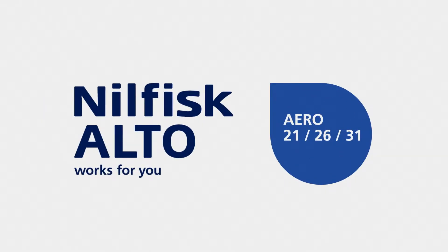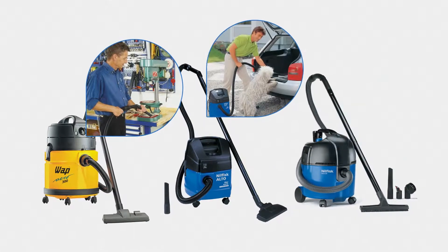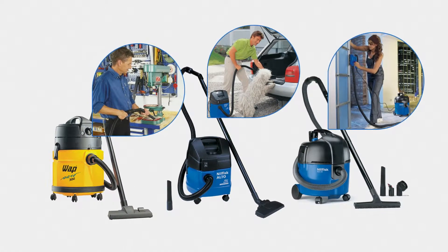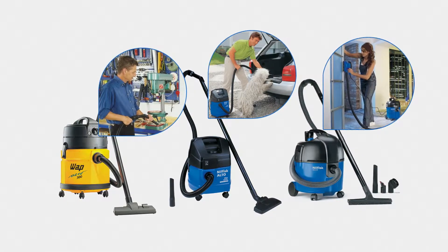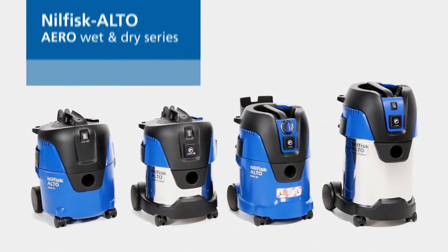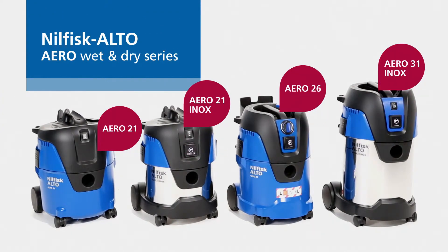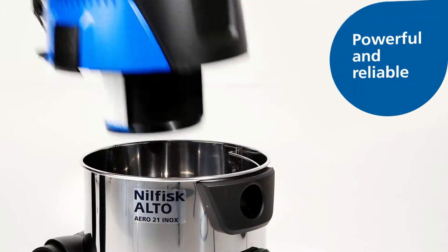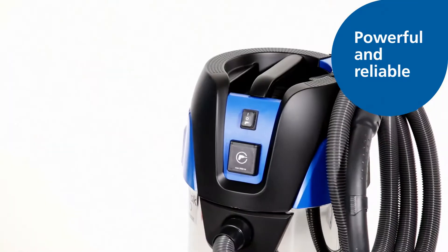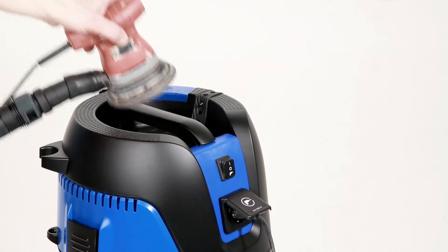Introducing the new Aero wet and dry series. Since entering the market in the 90s, Aero vacuum cleaners have made wet and dry vacuuming simple and convenient, keeping facilities and workplaces safe and clean. Now Nilfisk Alto is proud to present the next generation of Aero cleaning systems, featuring an updated design and new innovative features. The result is a series of powerful and reliable wet and dry vacuum cleaners designed for both indoor and outdoor use.